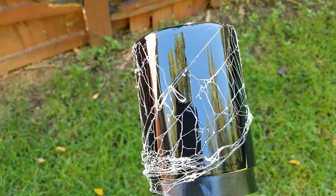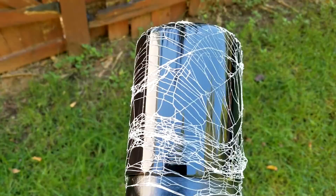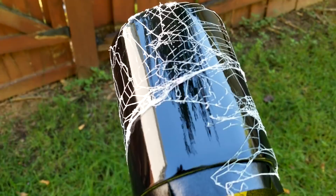Then I'm gonna hit it with some matte clear, and I've got a little decal to put on it that I think is really sick — you'll be able to get that on the website. I'll show you that in a minute. Look at that — wow, who wouldn't want to put their lips on that?